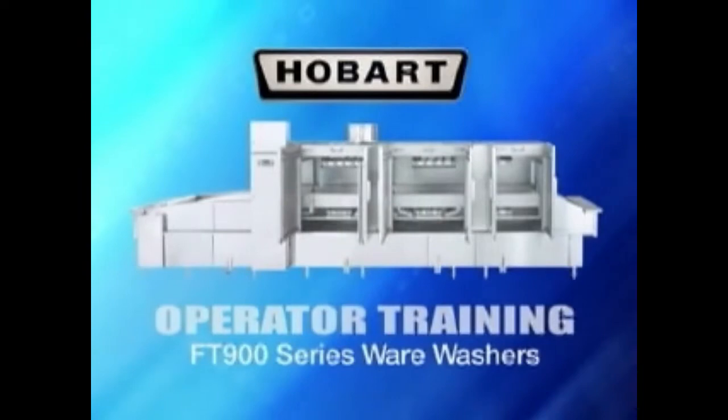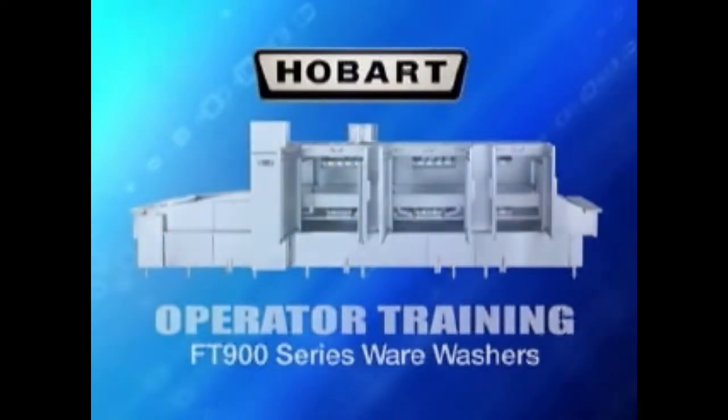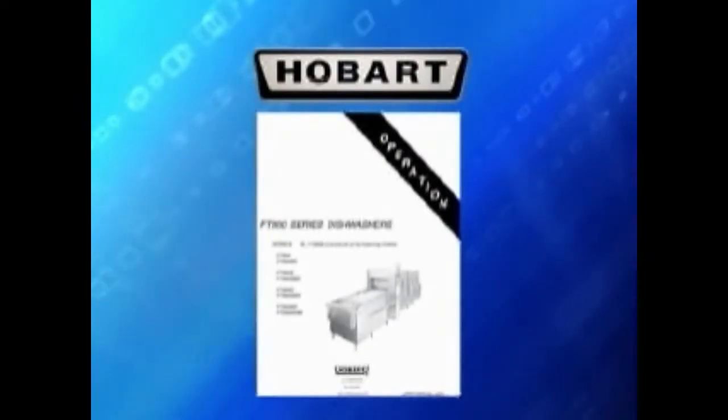Welcome to the Hobart Operator Training Video for the FT-900 Series Wear Washers. This video is a supplement to your manual. If you have any questions, refer to the manual.